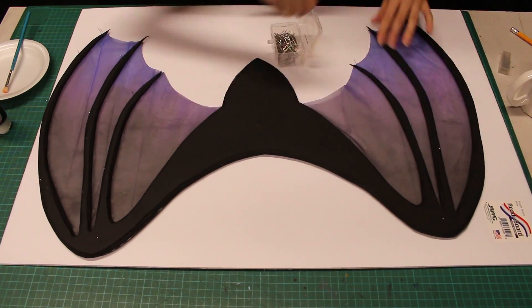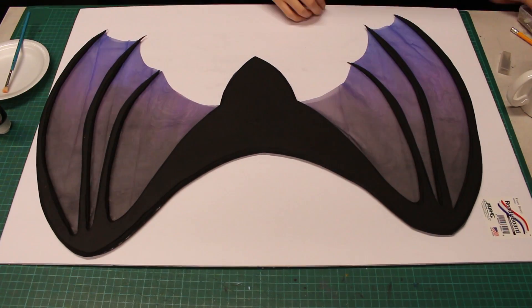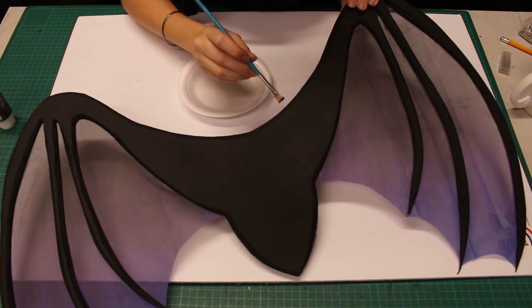Unpin and set your wings free. I can see some bits of fabric on my edges, so I'll add a little black acrylic paint here and there to cover it up.